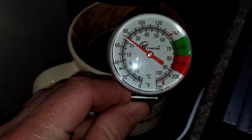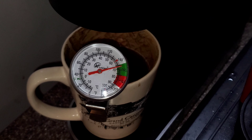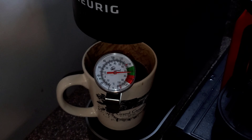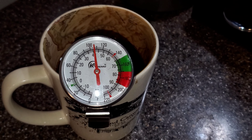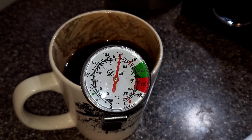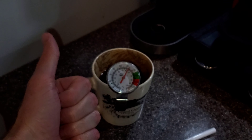Busting out the handy dandy thermometer — if you don't have one of these, I suggest you buy one. They're super cheap on Amazon and it will make your coffee consumption that much better, especially if you drink black coffee. As you can see, it's reading about 160°F — that's going to scold your tongue. What you want is between 130 and 145°F for optimal taste and enjoyment. It looks like it's cooling down and should hit around 130 — good to go.